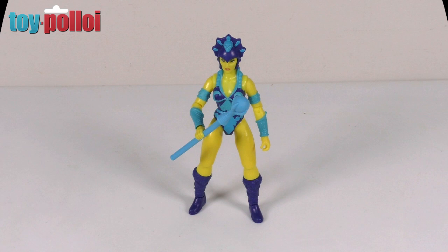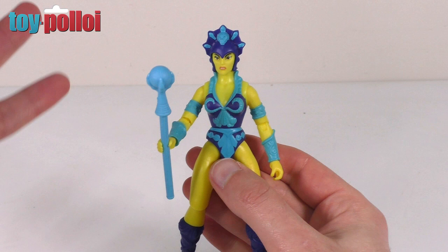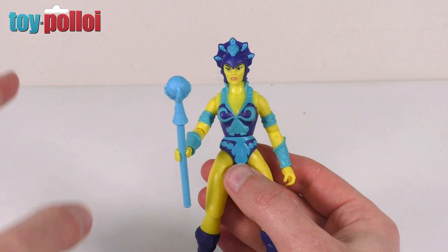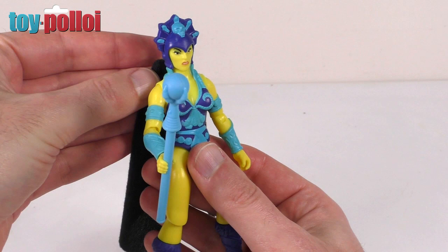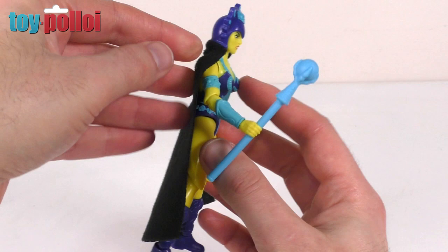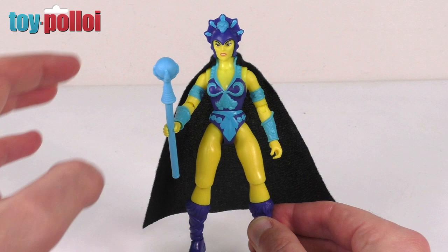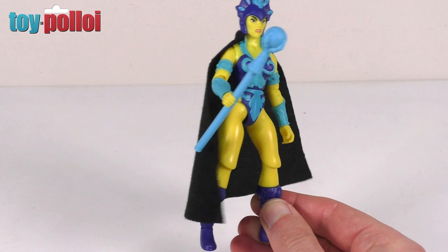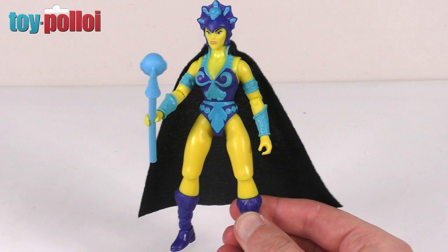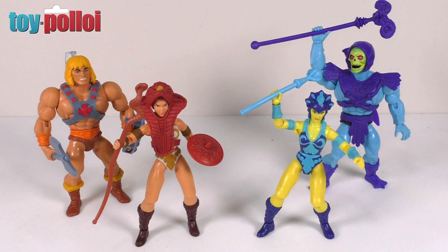Overall it's a very good representation of this vintage style of figure. When it comes to accessories, Evelyn feels a little underwhelming — Teela has her staff, a shield, and her headpiece, whereas Evelyn just comes with her orb on a stick, which was exactly the same in the 80s. I did a video a while back making a cape for Evelyn because in the cartoon she has a black cape, and I just happened to have a spare one. It does actually clip onto the modern figure and makes Evelyn look a whole lot better. It would have been nice if Mattel had gone to the effort of making a cape for this figure. I'll put a link to my cape-making video in the description.